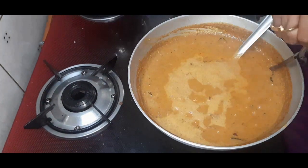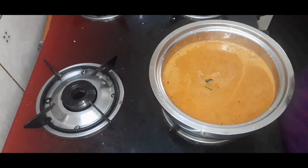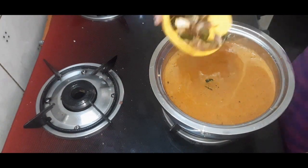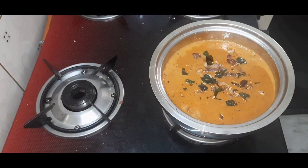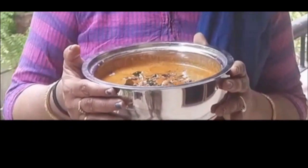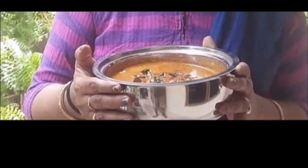Our tasty onion and garlic thial is almost ready. We can eat with rice, idli, or dosa. Thank you for watching.